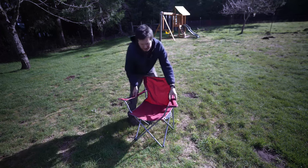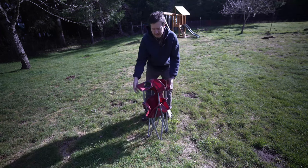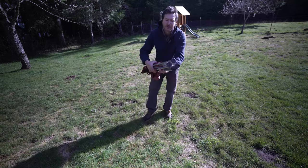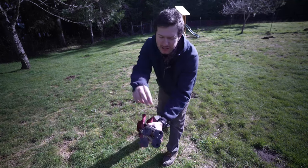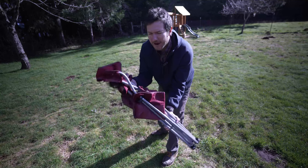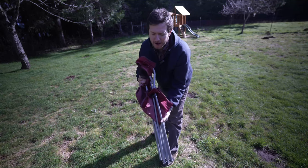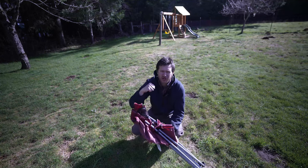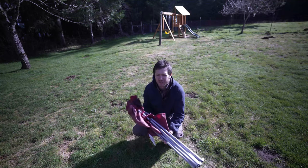The best part about these chairs is that they are foldable and collapsible. They come with a little carrying case that you're able to squeeze these legs right into, pull over the case, and have it ready to go. The case does come with a shoulder strap where you can carry these chairs anywhere you'd like.